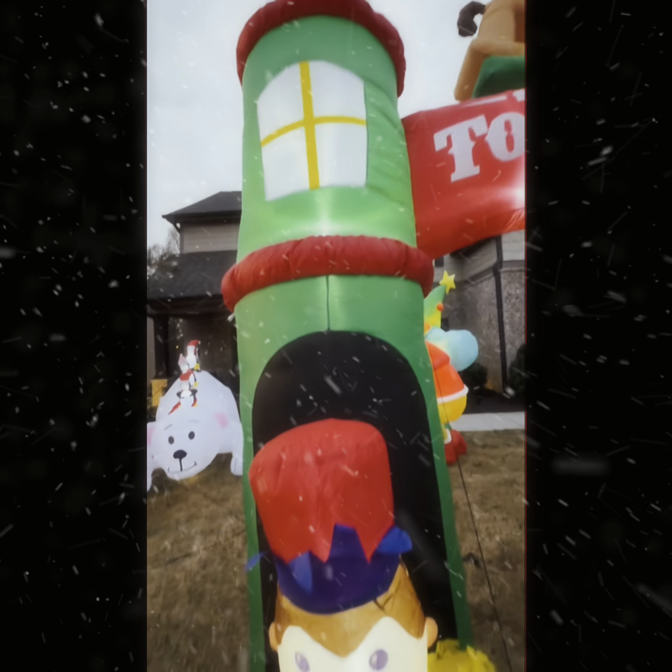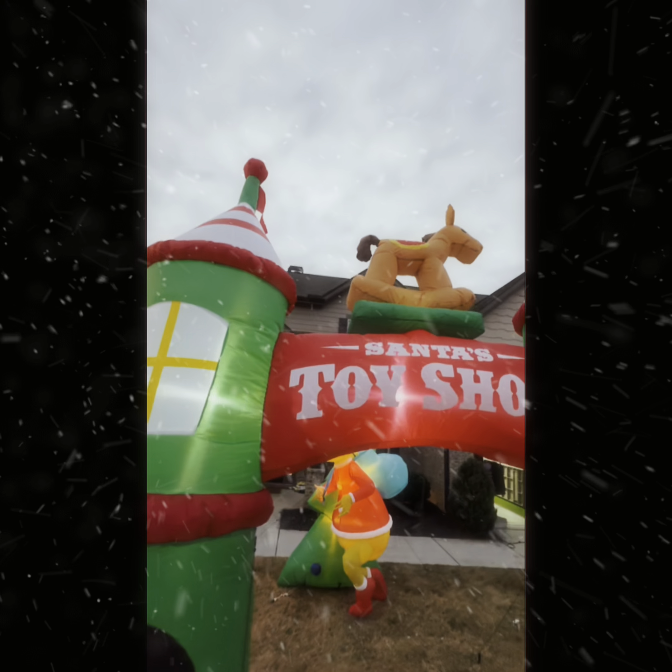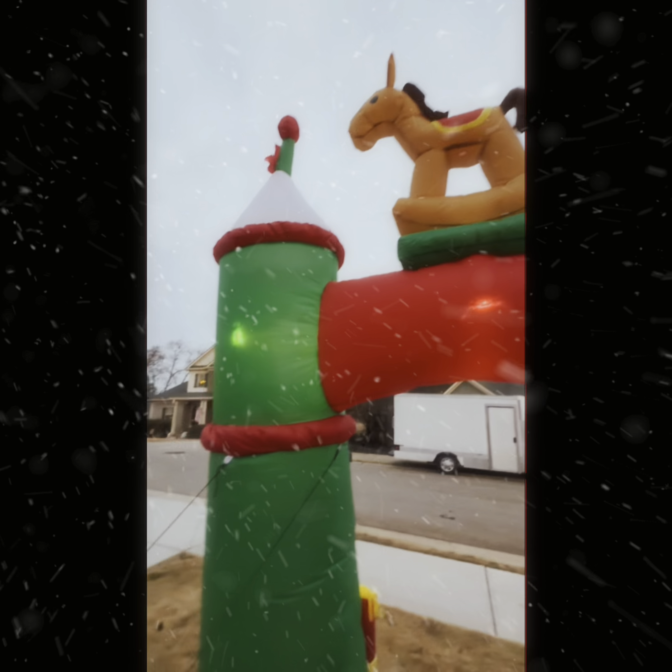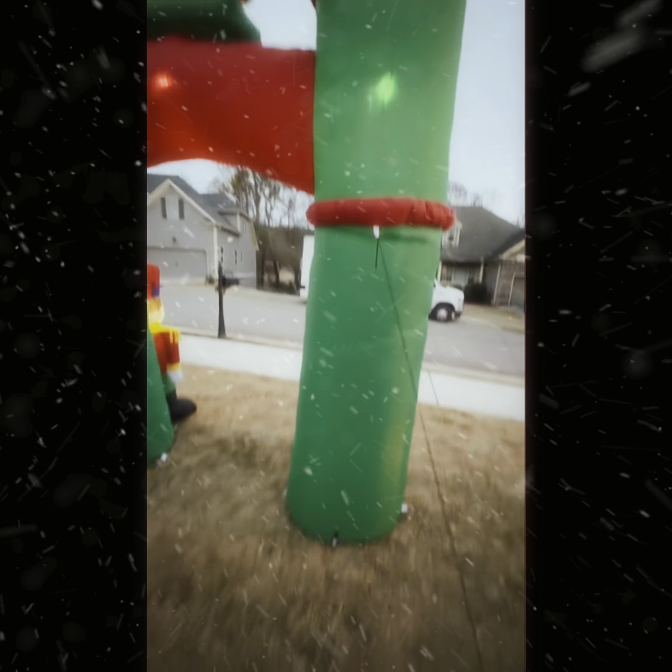It's that time of the year — we get to decorate and have so much fun with it. Look at these gorgeous blow-ups that I found. I love them. Look at how cute they are. Really nice quality, and really easy to put together as well. It comes with all the strings that you can just tie them down with.